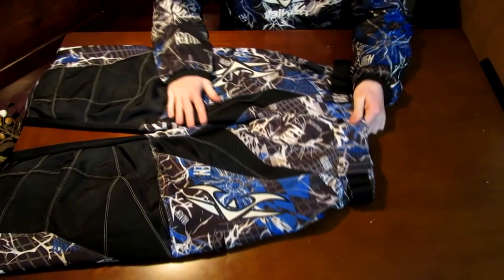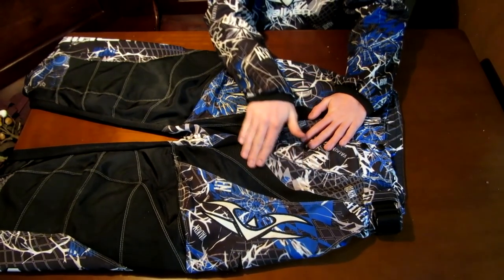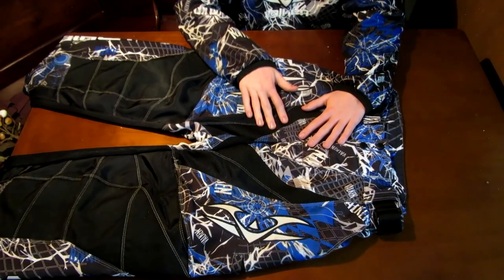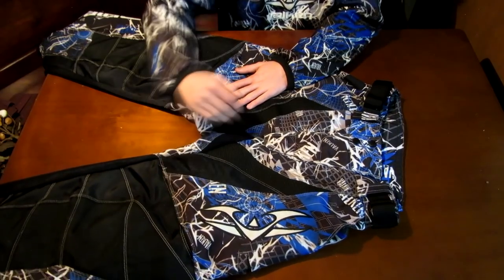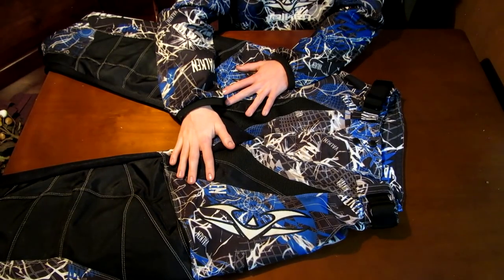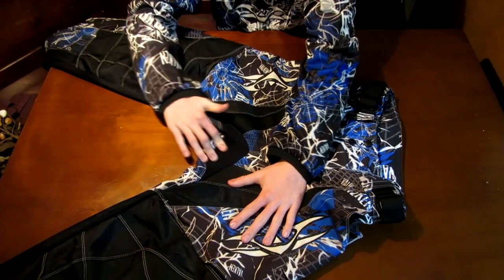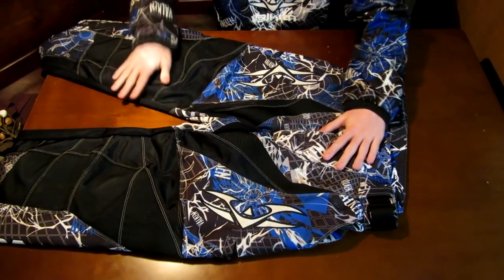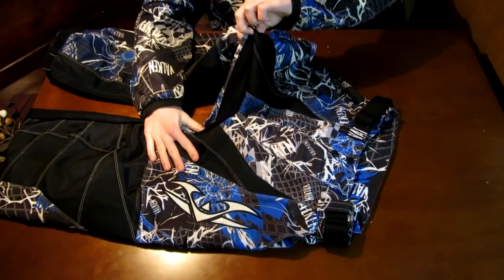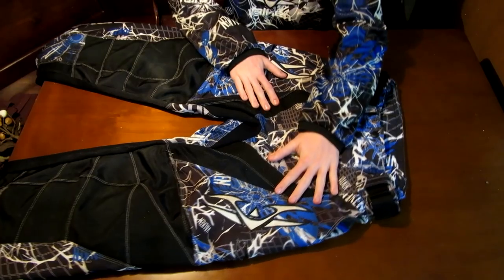You'll notice all these different black spots. What Velcon really did here that I like is this stretchy material. In the crotch area and on the sides — where you bend and where you slide — if you're running you won't have to worry about ripping your pants. This material bends and stretches to the form of how you're running or how you're in your bunker. If you have one knee up and one knee back, this is going to stretch and conform, and so will the sides.